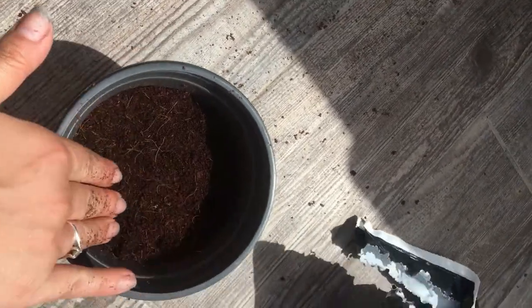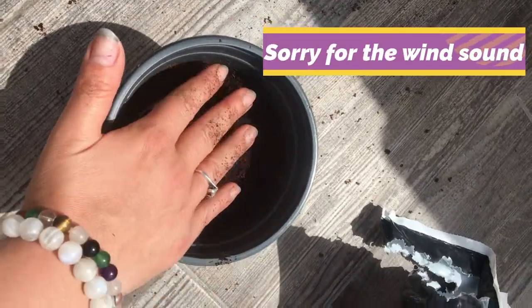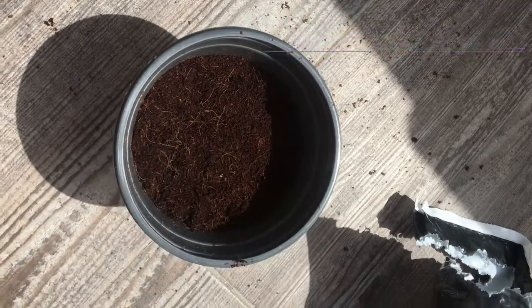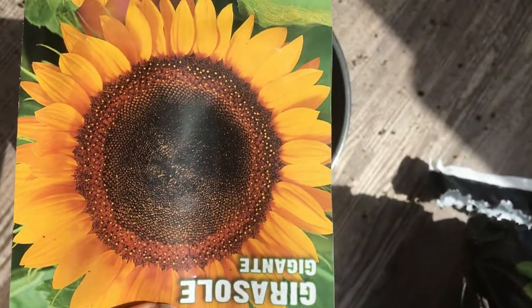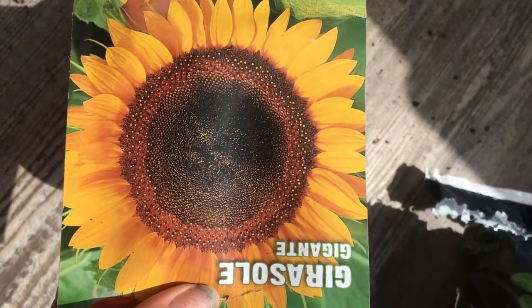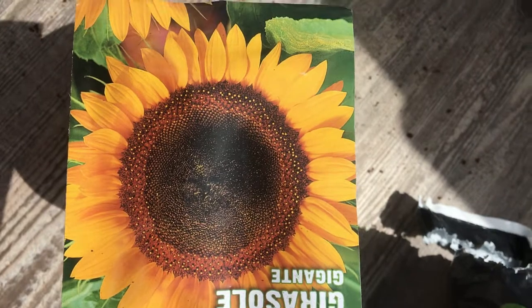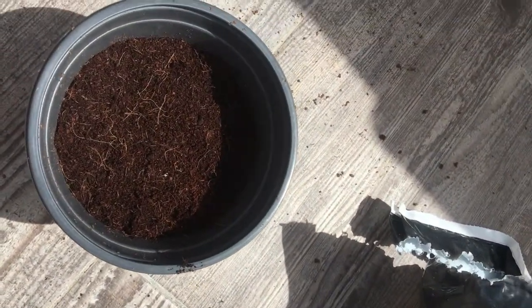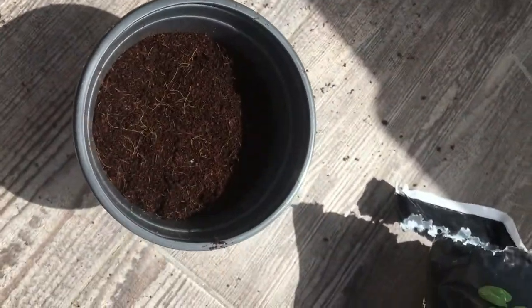I watered the soil a bit before planting the seeds so the soil will sort of settle in the pot. We have the sunflower seeds — these seeds are for the bigger flower. I have the small flower already planted and grown and I'll show it to you very soon, but these seeds are for a much bigger flower.